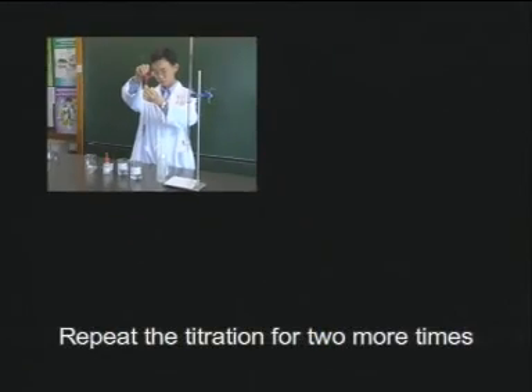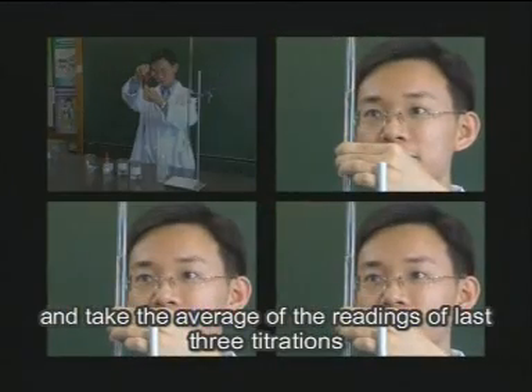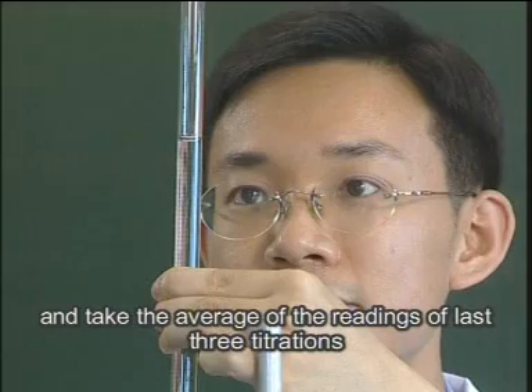Repeat the titration two more times and take the average of the readings of the last three titrations.